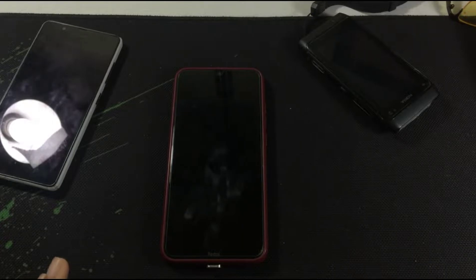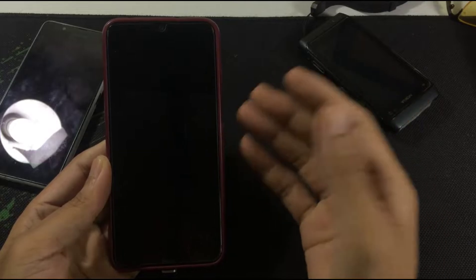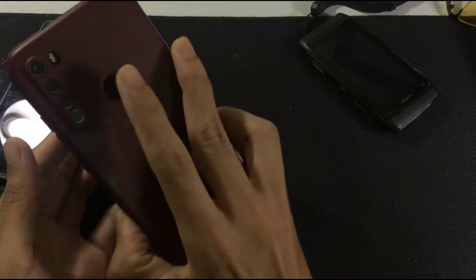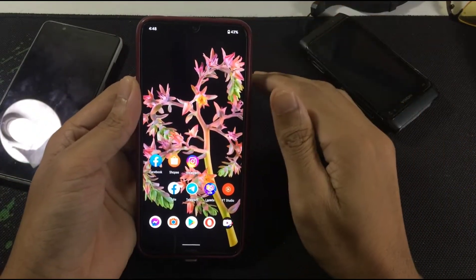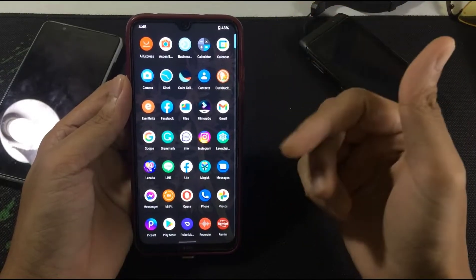Hey guys, welcome back to another new video. In this video I will be reviewing Pixel Experience ROM on my Redmi Note 8. As you can see, the fingerprint is working just fine and it has facial recognition.